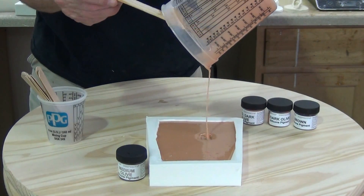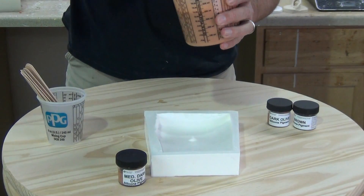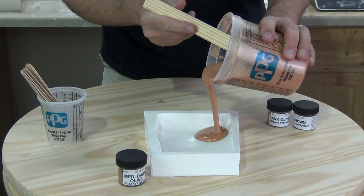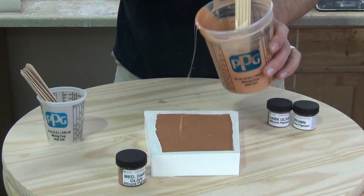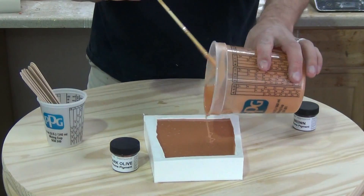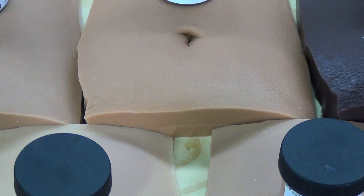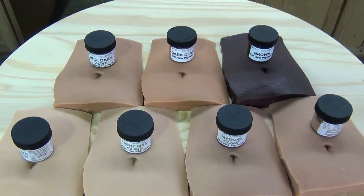We have seven new flesh tones ranging from light to very dark, and it's important to remember that these are a starting point for your color mixing. It would be impossible to have an off-the-shelf solution for every flesh tone in the human race. These seven colors cover a pretty wide spectrum that you can then augment with additional flocking colors and other silicone pigments to match your subject's flesh tone. If you are an artist using silicone, remember this is an art form — you will need to be doing some color mixing, so don't expect an off-the-shelf match for every skin tone.